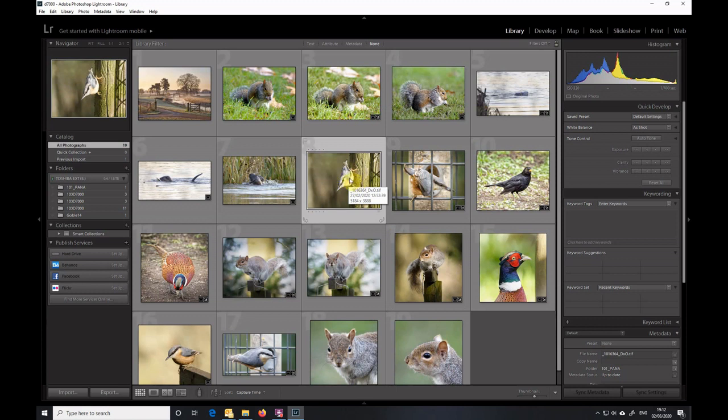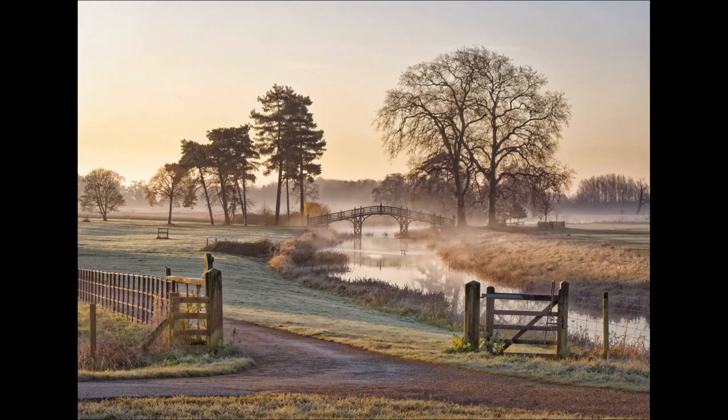The big advantage of a manual focus lens, particularly a vintage lens as I've used here, is that it's very much cheaper, and in many situations you pre-focus anyway so it's not a massive disadvantage. Moving on now to the landscape photograph — this was taken with a Lumix GX9 micro four-thirds camera using a 45-150mm lens set to about 50mm, with an aperture of f4.2.